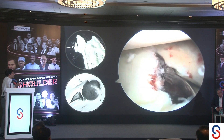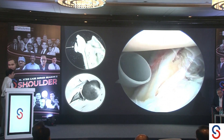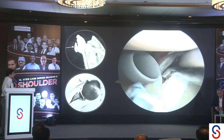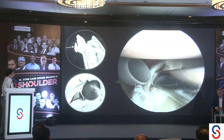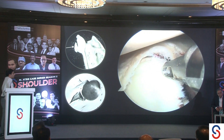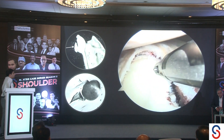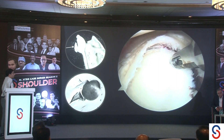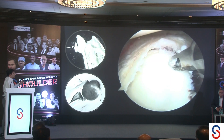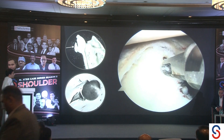I am visualizing from the anterosuperior portal with my working portal being the standard anterior portal. The gray cannula is at the posterior portal, where the bucket handle is visible. The question is whether to excise this bucket handle of the posterior labrum — but since it is a large, acute fragment in a young patient, I am going to retain and repair it. Using a curved delivery device, everything can be done with just three standard portals: the anterosuperior viewing portal, the posterior portal, and the mid-anterior portal.